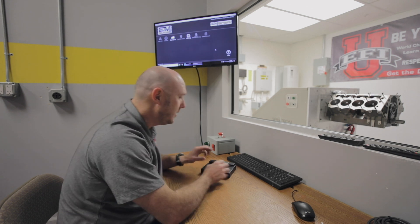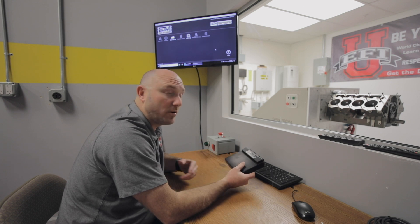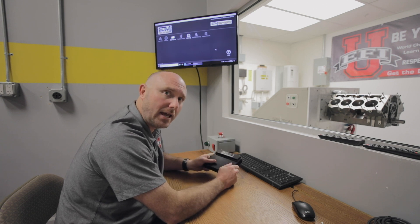Hey everybody, it's Ben Strader from EFI University, and I'm here to help you today with a little tech tip for communicating with your Emtron series of ECUs. Whether you have the KV8, KV12, KV16, or any of the SL series ECUs, they all communicate the same way using a Cat5 Ethernet cable.